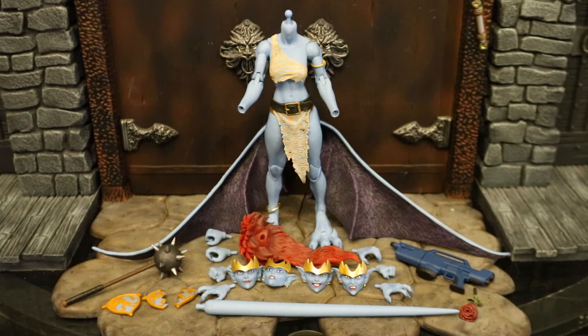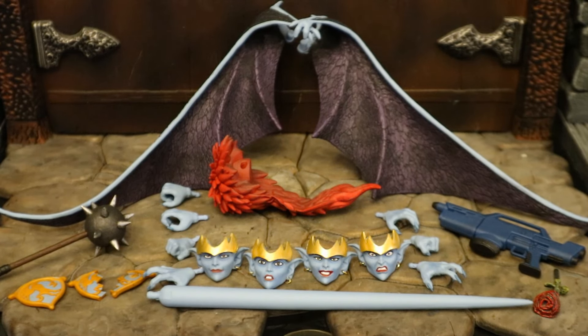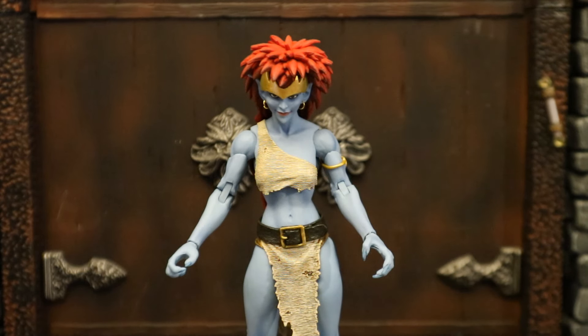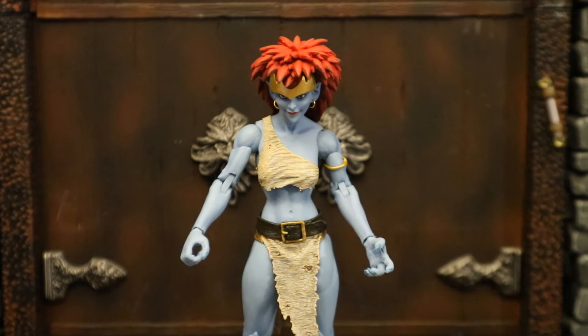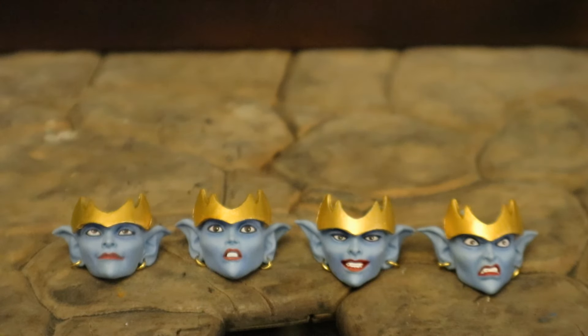Here she is broken down with all her removable parts detached. She has a total of seven hands — four right hands and three left hands. First pair: climbing, clawing, or grabbing hands. Second pair: a gripping hand with a fairly large grip on the right, and a left hand that could support her laser cannon. She also has an additional right gripping hand with a smaller grip, and two fists. For her faces: the first has a regular expression; the second looks curious or surprised; the third has a slight smile, looking mischievous and villainous; and the last one has an angry, bitter expression.